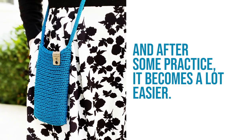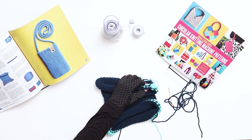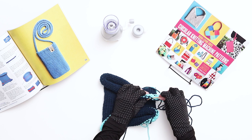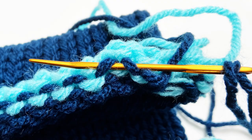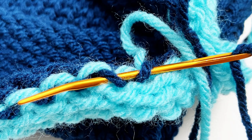To graft the ends together, fold up the two open sides to meet each other. Thread the yarn tail from the bottom side onto a darning needle. Begin with the first stitch on the top right side — go down through the first stitch, and then up through the stitch directly to its left. Pull the yarn through. Then go back down to the bottom side, thread down through the first stitch on the right, and then up through the stitch directly to its left. Pull the yarn through.